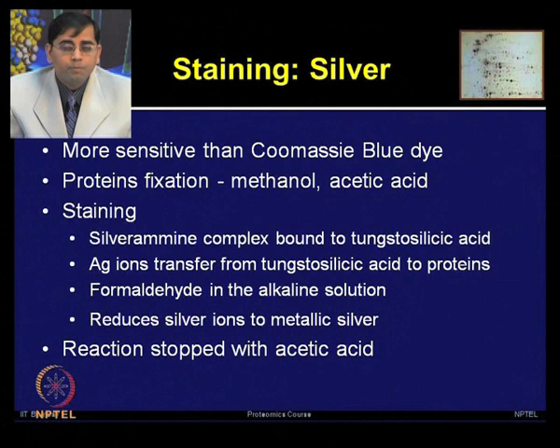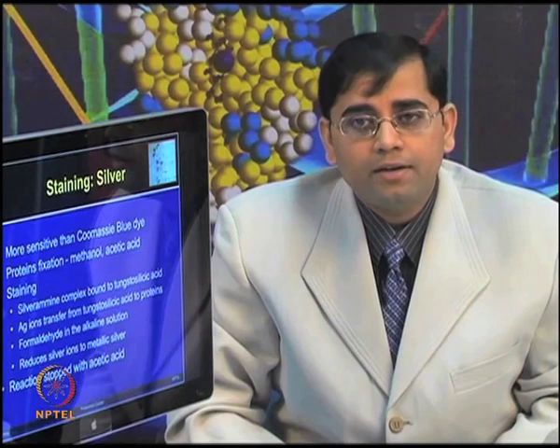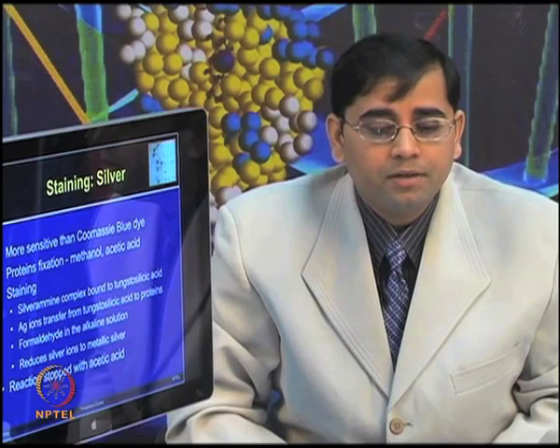When you have run your 2DE gel, you need to do the protein fixation in the gel by adding methanol and acetic acid. The staining procedure involves a silver-amine complex bound to the tungstosilic acid. The silver ions are transferred from the tungstosilic acid to the proteins. By providing an alkaline solution with formaldehyde, it can reduce the silver ions to the metallic silver form, and the brownish tinge you can see on the spot can be further analyzed. If you allow this reaction to occur continuously, you will see a very dark background on the silver-stained gel, so you need to stop the reaction by adding acetic acid.